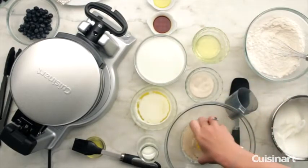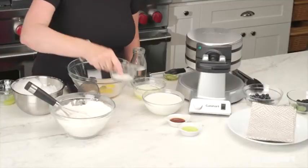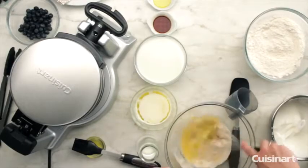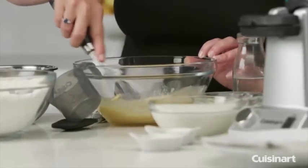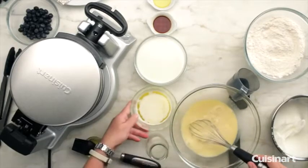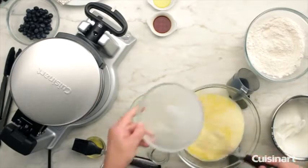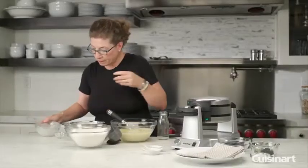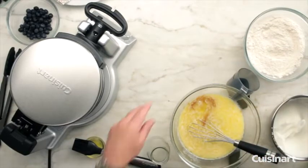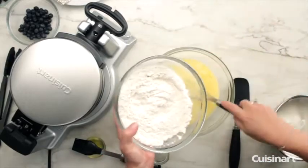To that, we're going to add some liquid ingredients: three egg yolks, one egg white, and the sugar — which happens to be organic. We're going to incorporate that until it's nicely mixed. Then to this liquid batter, we're going to add the rest of our ingredients: the rest of the water, butter, milk, vanilla, and a little bit of oil. Just mix that thoroughly, and then we're going to incorporate our dry ingredients into the liquid.